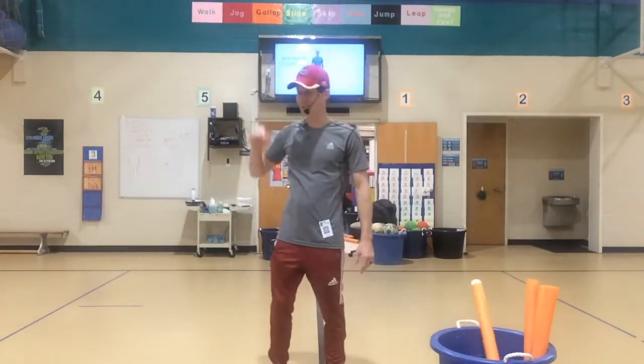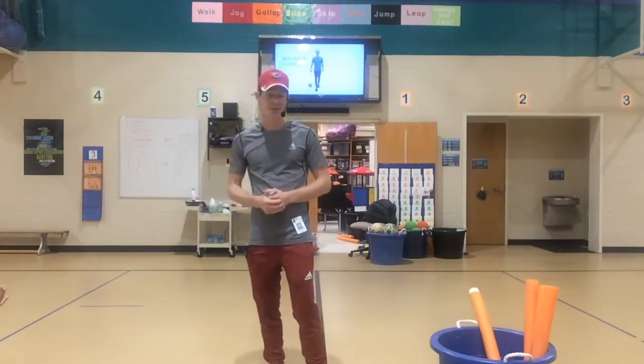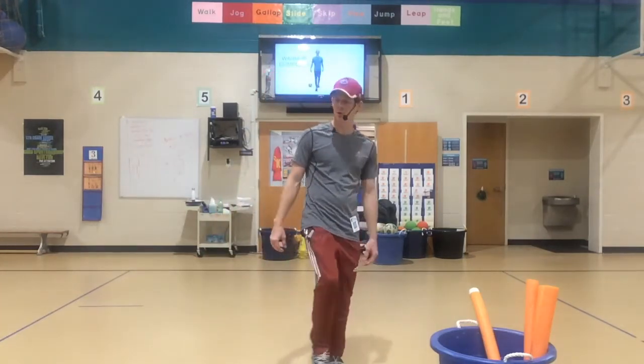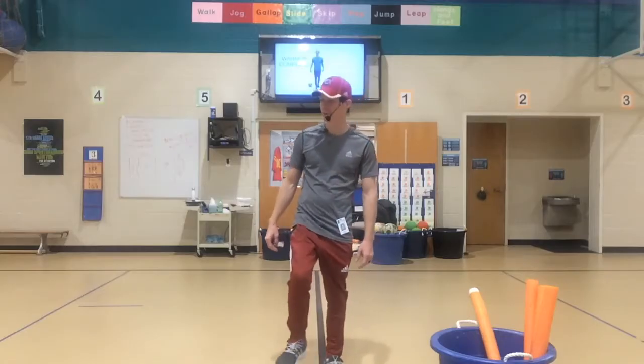Now the difference is, in Noodle Tag nobody can unfreeze you, but in Soccer Noodle Tag you can get unfrozen if somebody passes you a ball and you trap it with your foot.